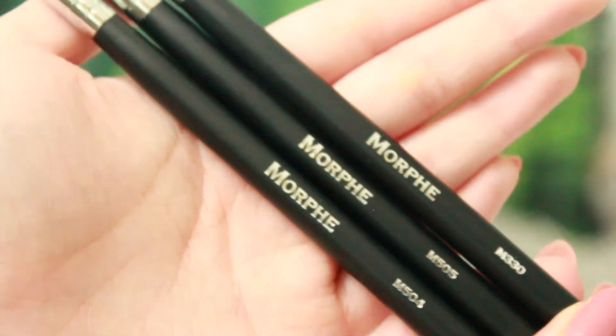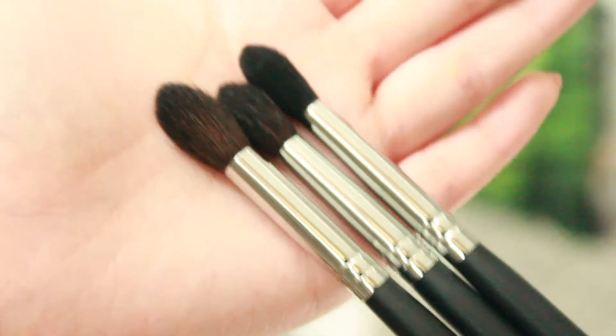The last three brushes in this subscription box for this month are all quite similar. This one is the M505, the M330, and the M504 brush. They are all blending brushes with slightly different shapes. The one that I'm going to get the most use out of is the M330 brush. The shape of it reminds me of the MAC 217 and the Sigma E24 brush.